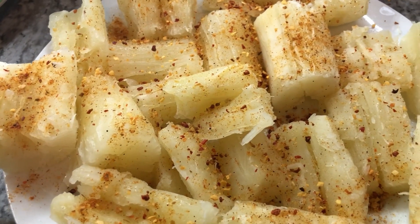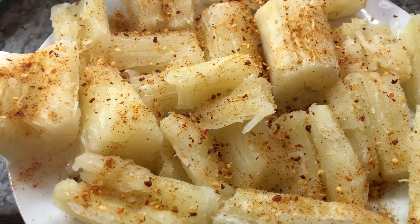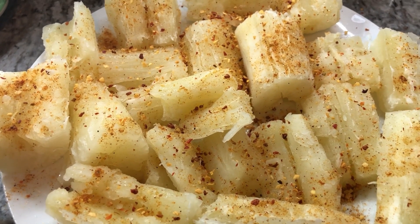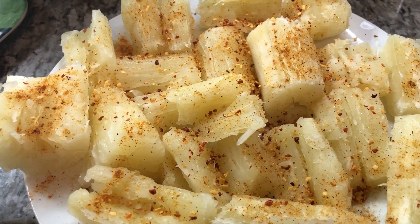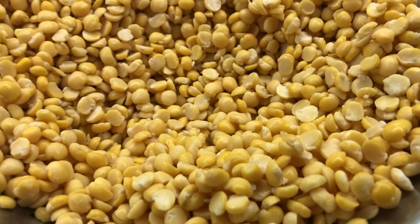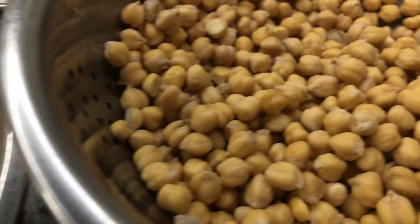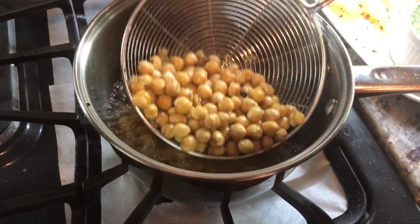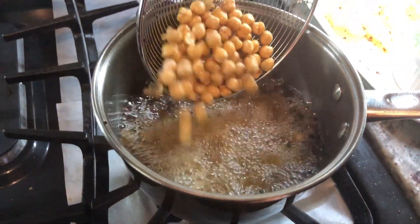I'm adding just a few simple ingredients — salt and some roasted garlic and pepper. If you have all-purpose seasoning, that would work amazingly. These are the snacks that my husband enjoys, so that's why I'm making this today. I'm going to be doing a lot of frying, so stay tuned and let me show you how we're doing this.